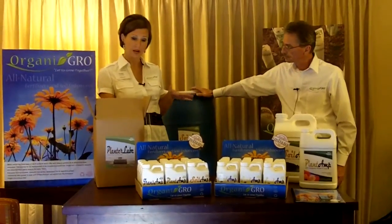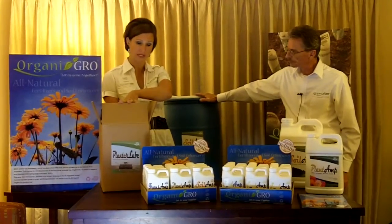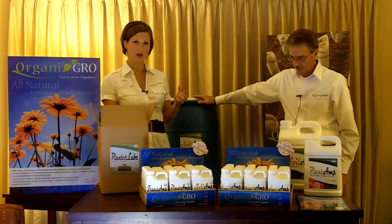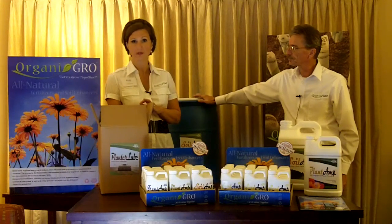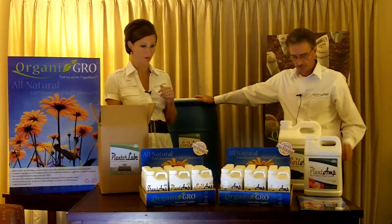We have a complimentary item called Planter Lube, which is a seed flow lubricant. It's very competitive with the products already on the market in pricing. However, this 15-pound box will go 2.5 times further than what is out there.